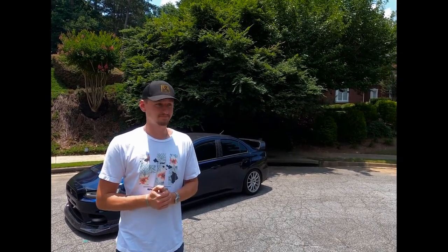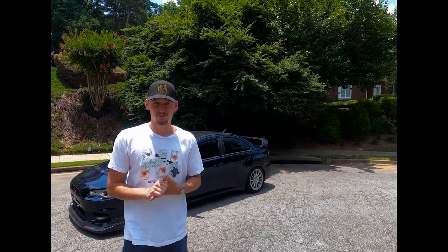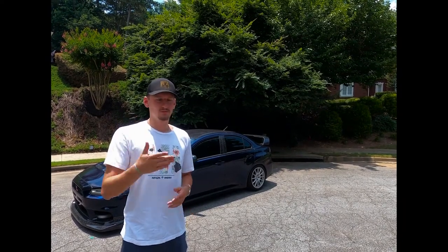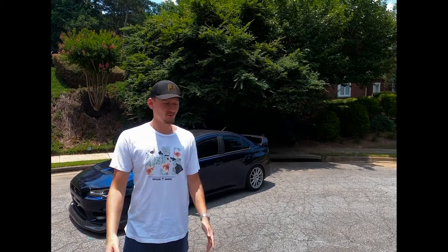It was my first car. Disclaimer: it is going to be a few older pictures and a few Snapchat videos, along with some newer photos and videos. The older photos are kind of eh, just because I had an iPhone 6 back then, so just be warned.